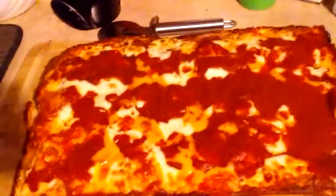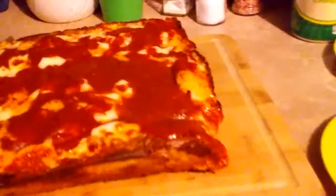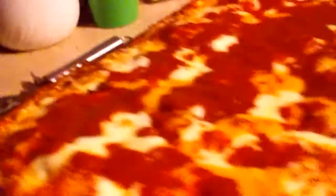And there it is — out of the pan. Look at the edge of that crust. That's gonna be one good pizza.